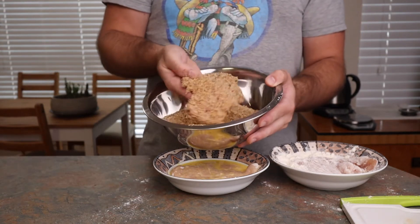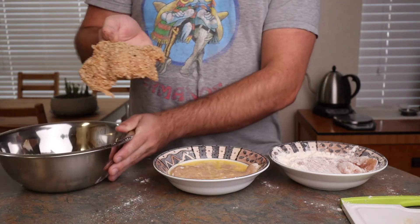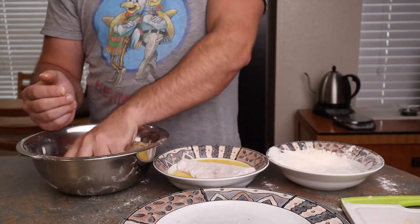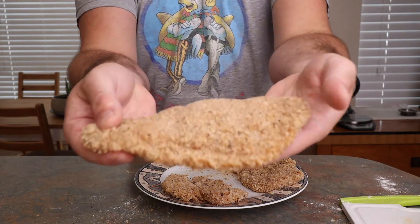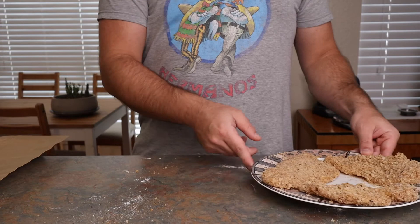I ended up washing my hands so I could hold this up and show you more clearly what it looks like when it's fully breaded, at which point I can set it on a plate and repeat the process until the other two are done. Any kind of breadcrumbs will do — panko, homemade, store-bought, unseasoned, seasoned, whatever you like.